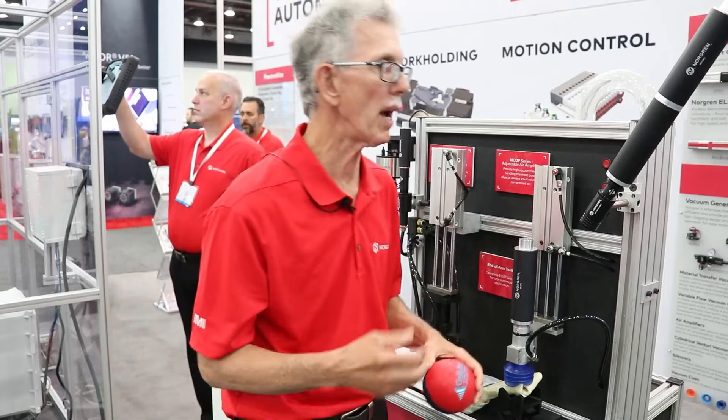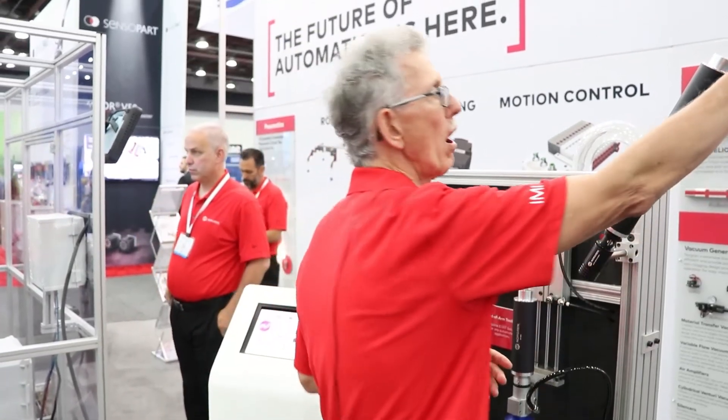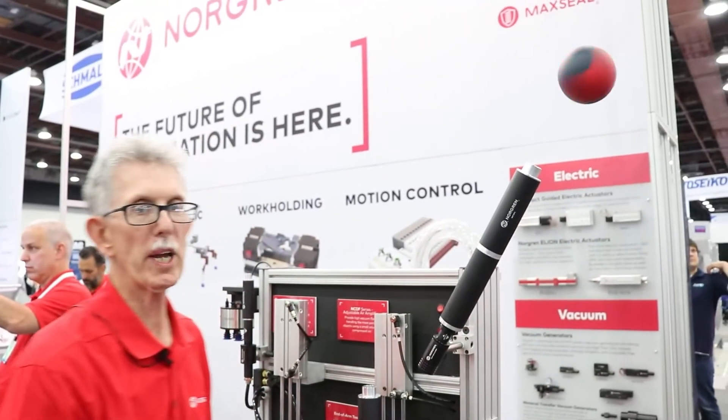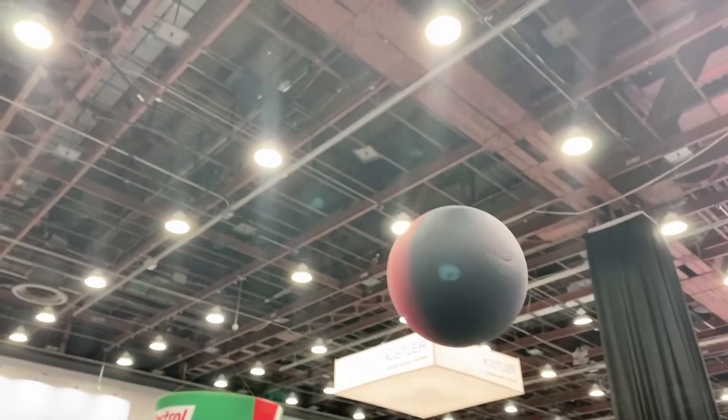And last but not least we have this nice little demonstration of the floating ball that helps bring a lot of people in to talk with me about all our other products. Hope you enjoyed it.